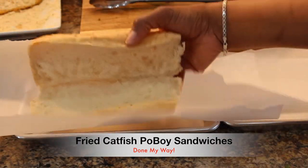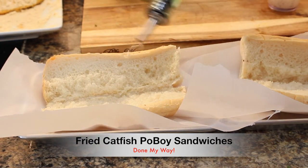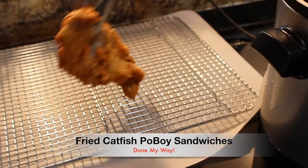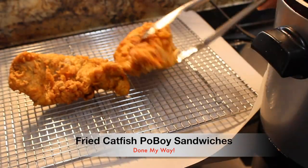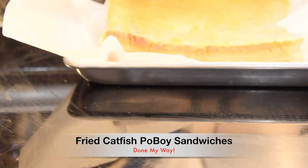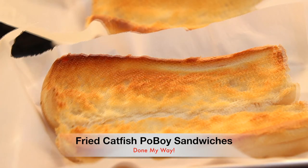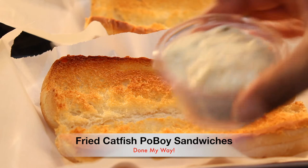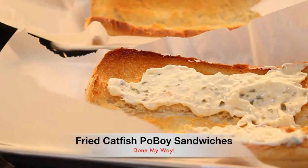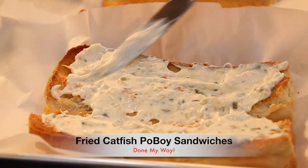Well done multitasking — I'm prepping our sub buns to be toasted in the oven. I'm going to sprinkle some olive oil on them and place them in the oven. Then I'm going to remove my catfish fillets from the deep fryer. Our buns are now toasted and it's time to dress them — I'm going to use my favorite tartar sauce and evenly spread it throughout the sub buns.